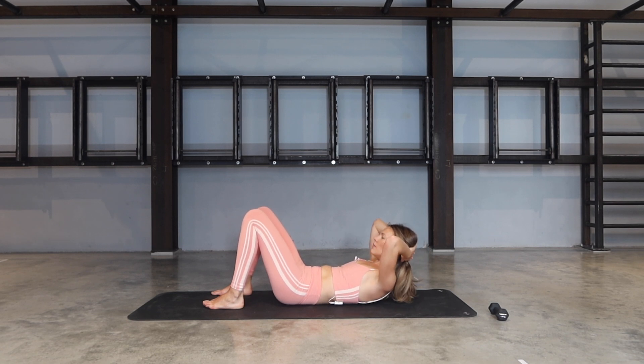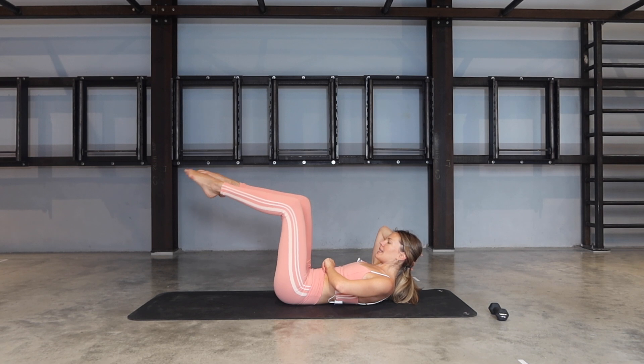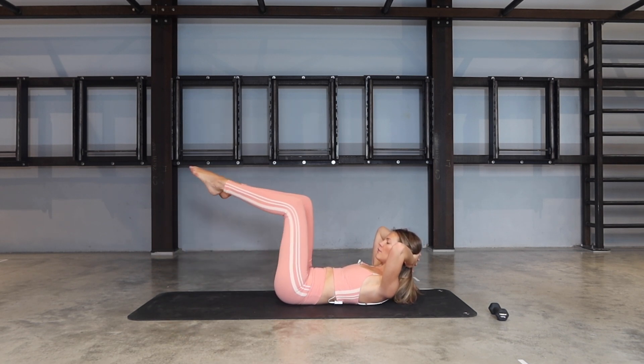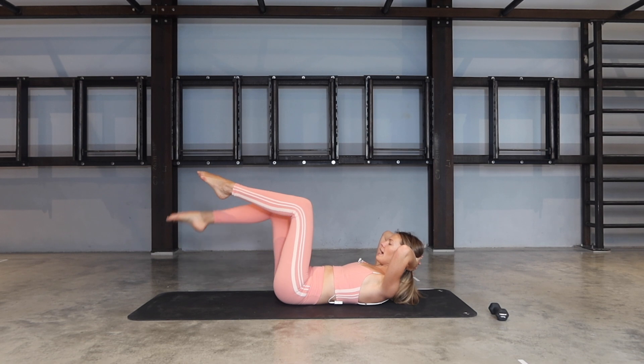Last one — keep yourself lifted. Bring your legs into a tabletop position. Right toe taps, bring it in, left toe taps, bring it in — keep going, little tap and bring it back. If this is too easy, tap them further away from your body. Let's go for three — elbows wide — two, and one.